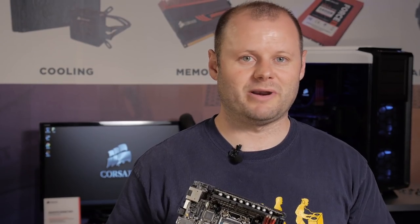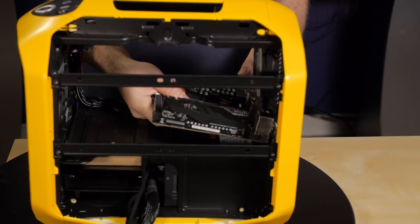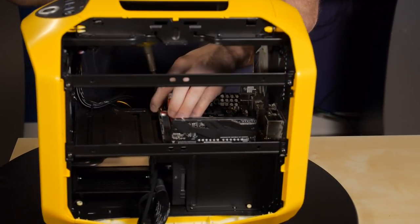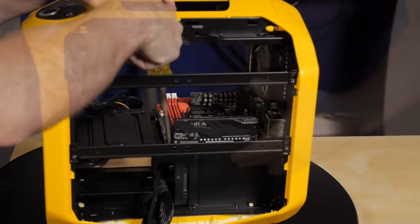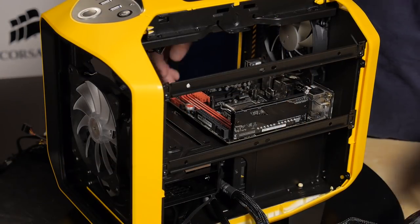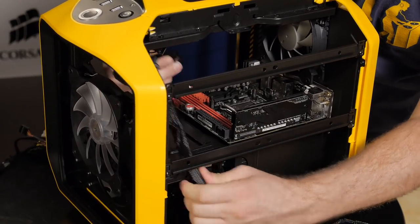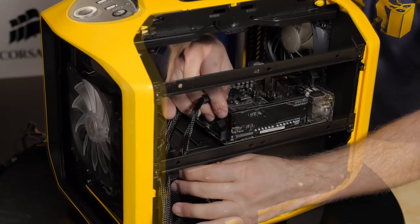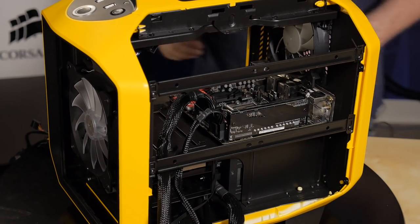Now that the motherboard is prepared, we're ready to get it installed. Now that the motherboard is installed, we'll get the power connectors plugged in. We've got the 24-pin connector here and our 8-pin, and we'll clean up the cables when we're all finished.